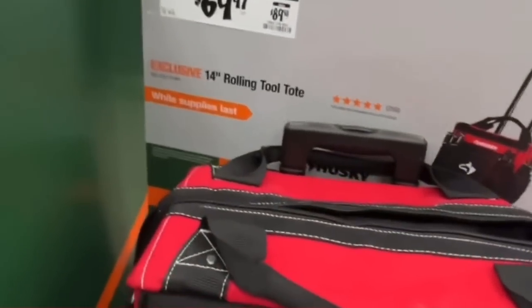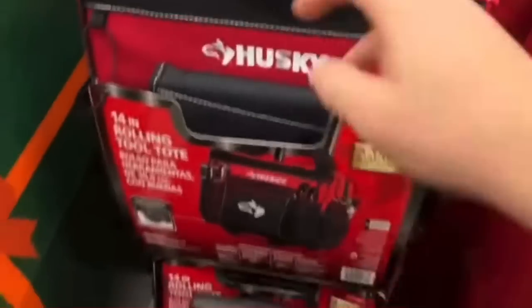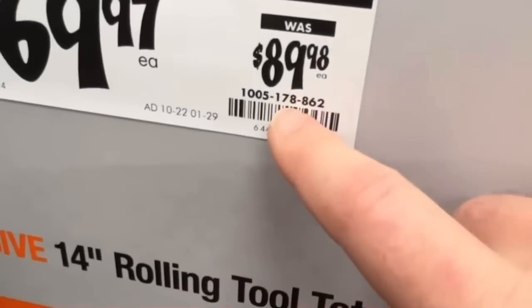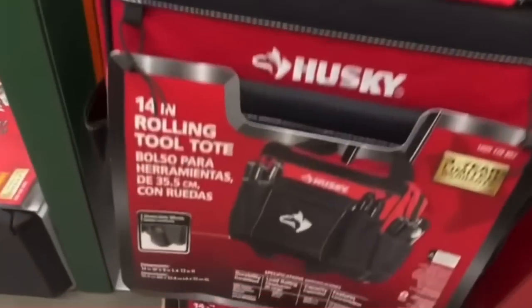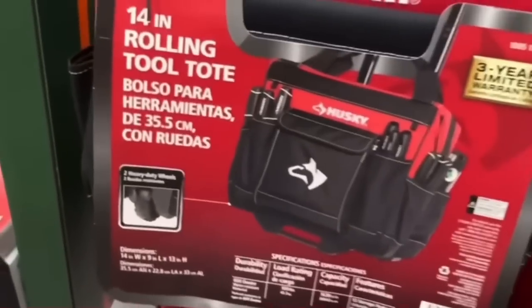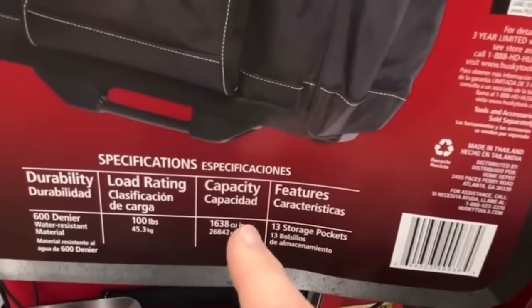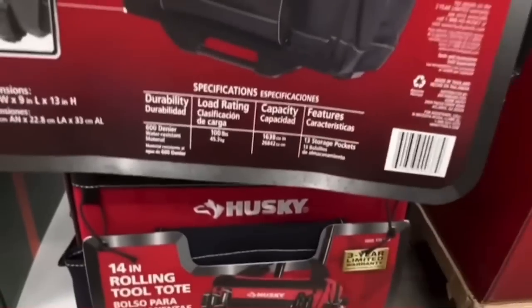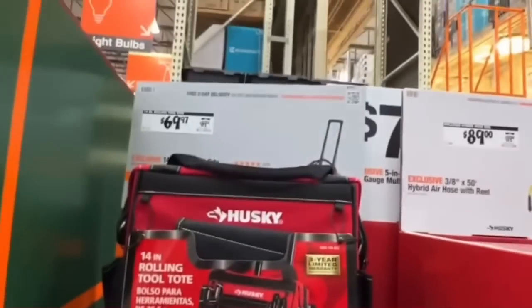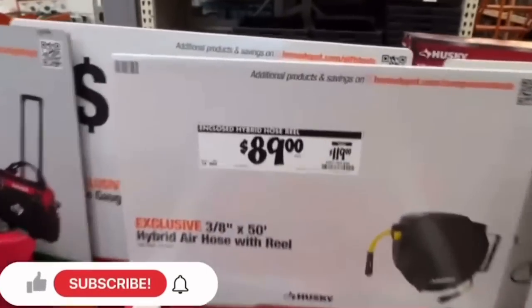Husky's dropping $20 on their 14-inch rolling tool tote — two heavy-duty wheels, 100-pound load rating, 1,638 cubic inch capacity, 13 storage pockets. Great rolling tote bag with a three-year limited warranty.